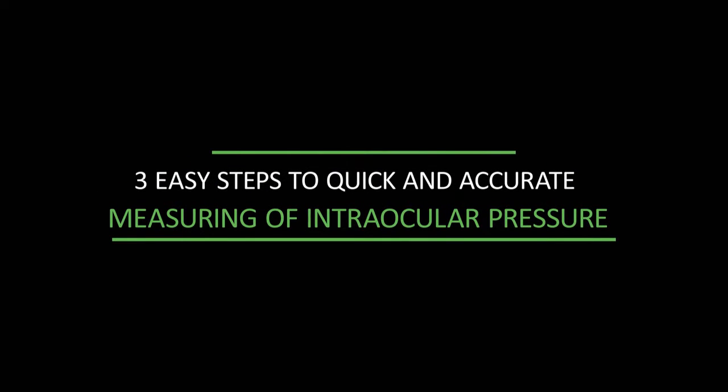It takes three easy steps to measure intraocular pressure quickly and accurately.